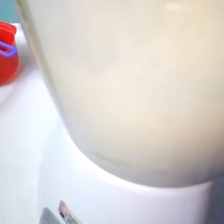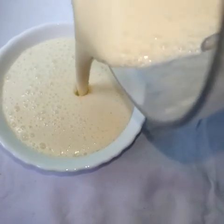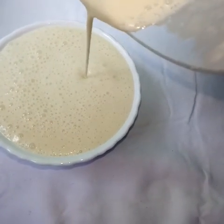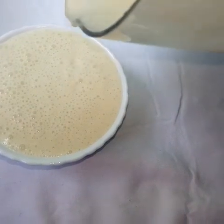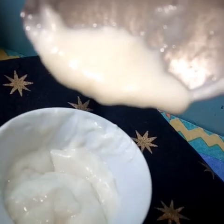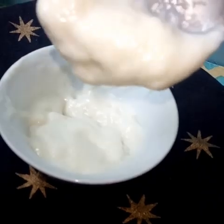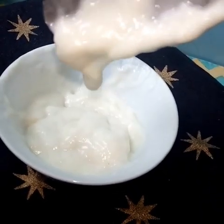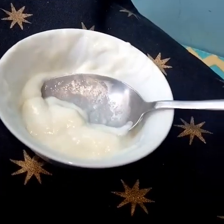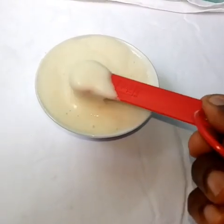It depends on how thin you want your mayonnaise. If you want it to be more lemony, just add more lemon or lime juice. Here we are done blending — we are pouring it into our bowl. From a look it seems quite runny, but if you allow it to sit for some time it becomes very thick, as you can see right now. And most mayonnaise ought to be like this.